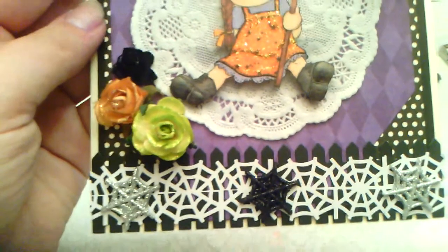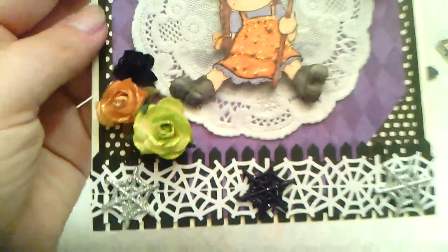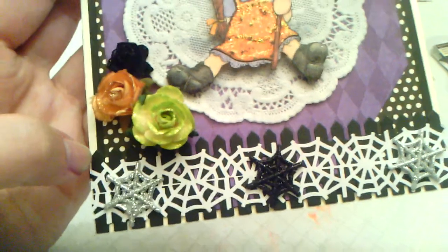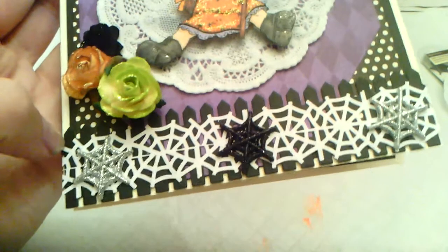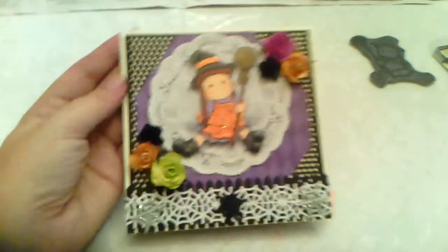I used the black fence — it's an MFT Sense Dynamics die called Picket Fence. For the white spiderweb, I just used white cardstock and the Martha Stewart spiderweb punch that Diane gave me. I lined it up and did both sides to make a whole spiderweb, then added two silver Recollections glitter spiderwebs and a black one in the middle.